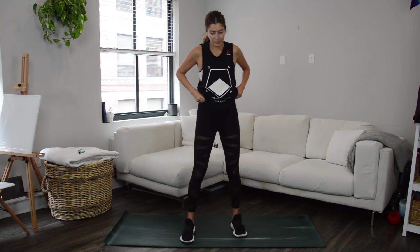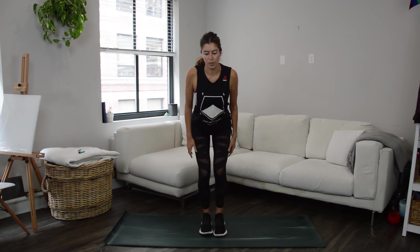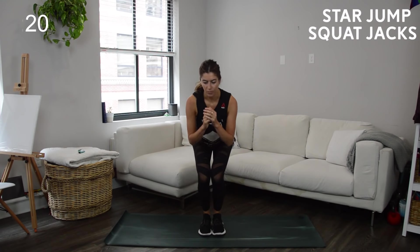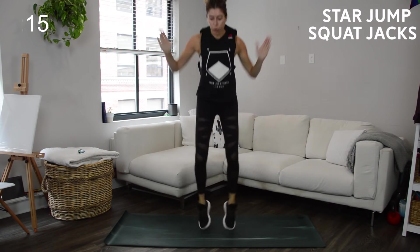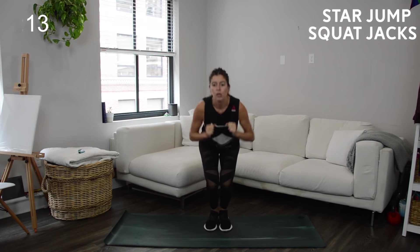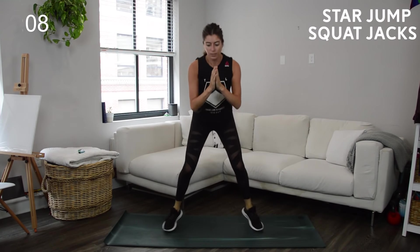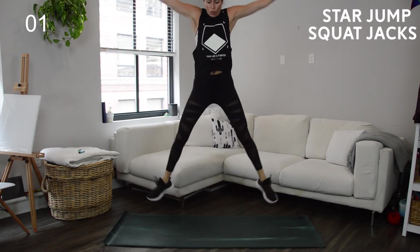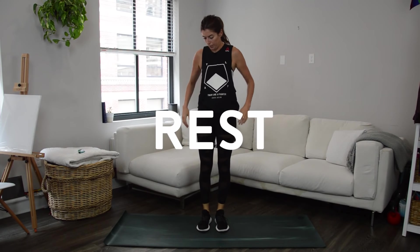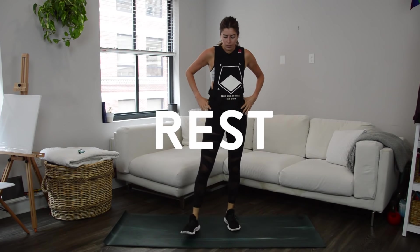This first superset is going to focus on lower body. First exercise will be star jump squat jacks — start down low in a squat with your feet close together, hop them out wide and then back to center staying low, and then jump up spreading your arms and legs out to the sides. You might feel a little silly doing the star jumps but it requires a lot of energy — it's a good explosive exercise, so it's effective.